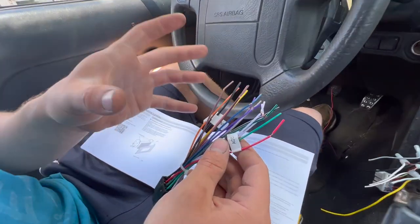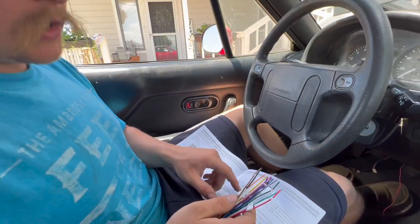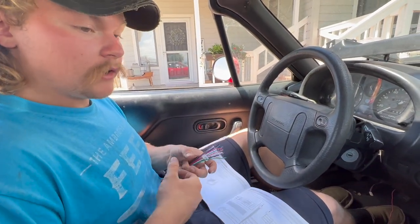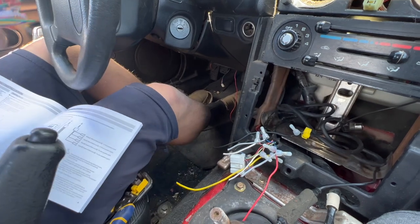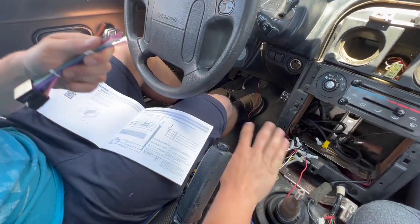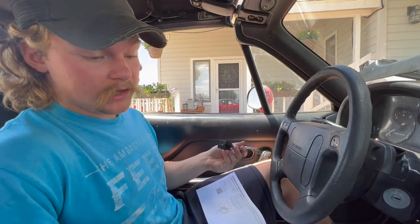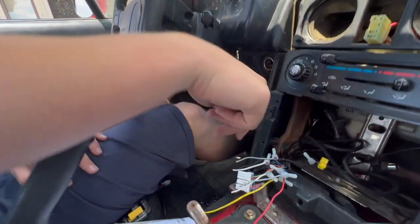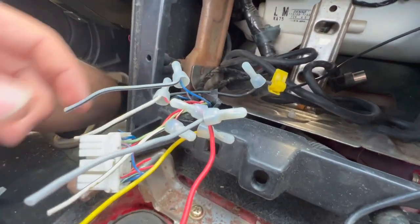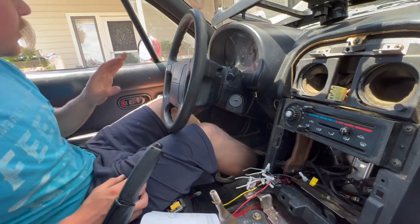We've got our wiring harness from the new head unit. You're gonna need the instructions because the colors are fairly standard but they're different for each radio. What you should do is get the NA Miata wiring harness kit on Amazon that plugs into the factory connectors, then wire that to the new head unit harness so you don't have to touch the factory harness at all. Since it's already cut off, the wire coloring for the door speakers can be inconsistent through the NA years, so I'm just gonna pop off the door panels to see exactly what colors are running to them.